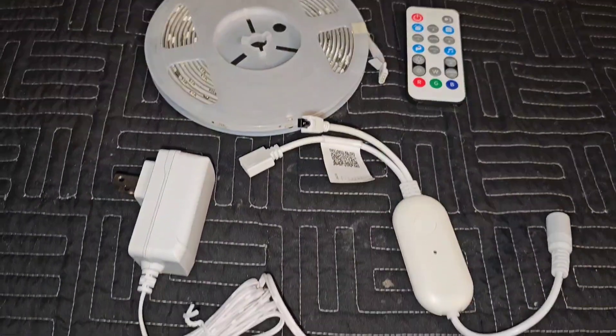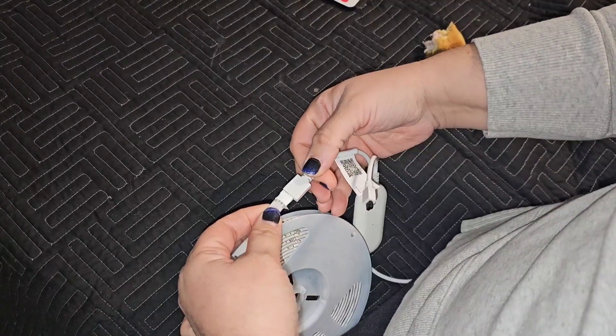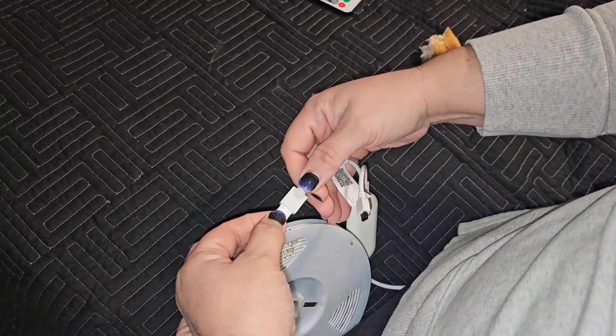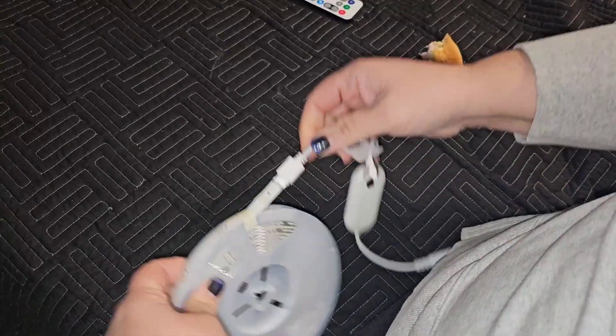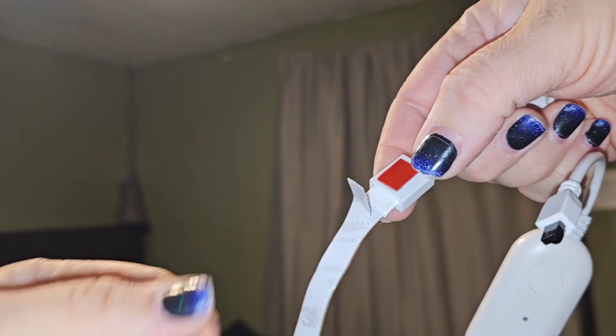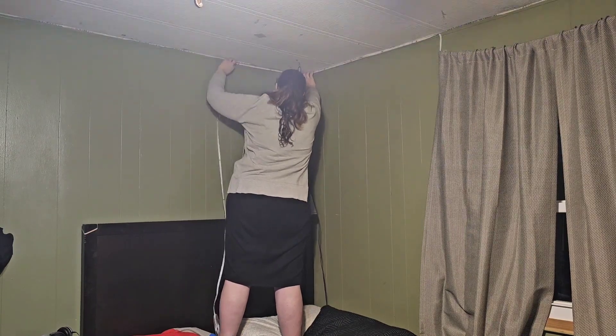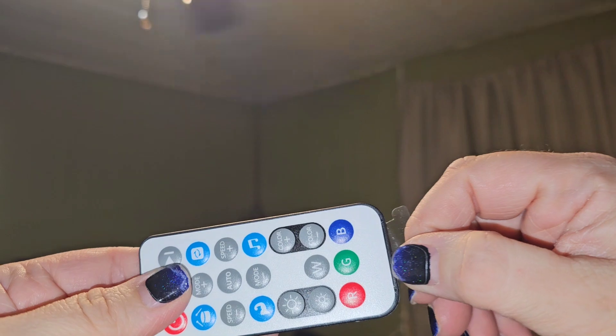Let's show you everything that comes in the box and how to put it together. There's the remote. The first thing you're going to do is attach the middle remote to the lights. That second string can be used to attach another string of lights, and then again it's just peel, stick, peel, stick. Be sure to remove that plastic so you can use the remote.